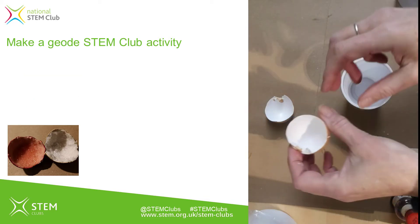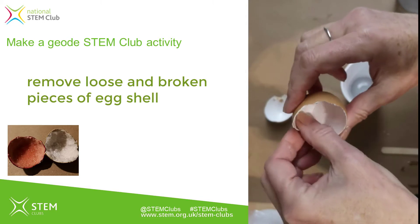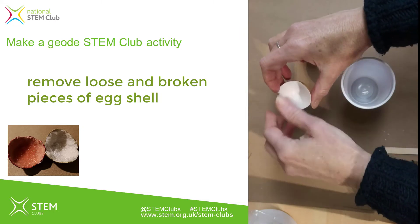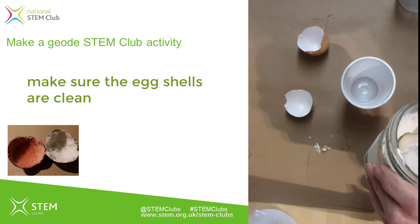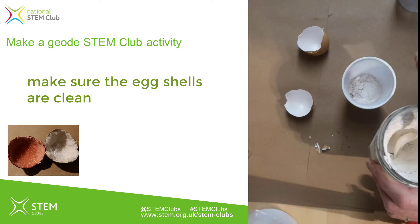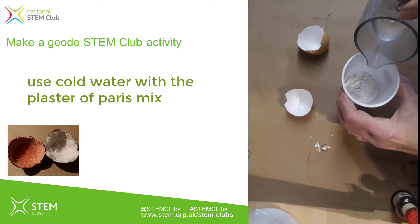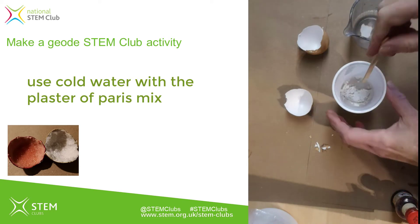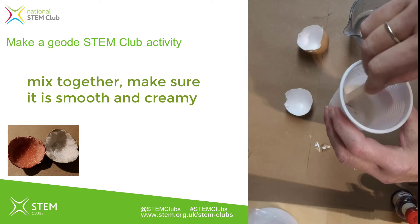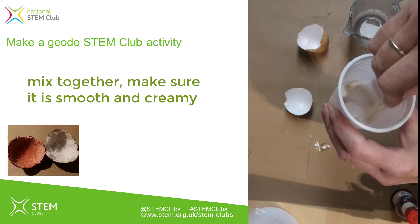The first stage is to make a layer of plaster of Paris to fill the eggshell with. Take your eggshells and break off any loose pieces. For one eggshell you need about a teaspoon of plaster of Paris — I've got two eggshells so I'm using two teaspoonfuls. Add a little cold water gradually, since you can always add more but if you make it too runny that's not good. We're looking for the plaster to be like thick cream — no lumps, smooth, no powder.